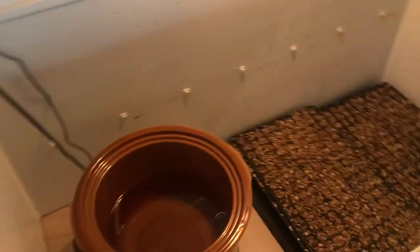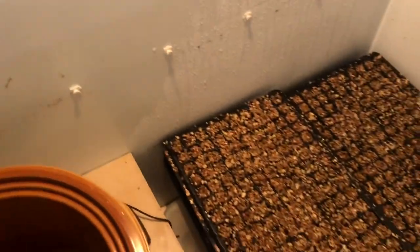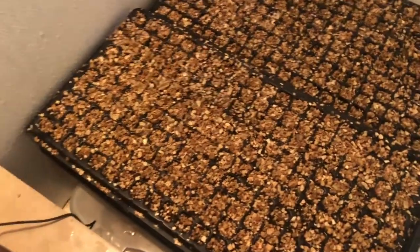This almost creates like a steam in here whenever the crock pot is on. You can see all the moisture on the side of the freezer — it creates a lot of moisture. These have been in here for about a day.